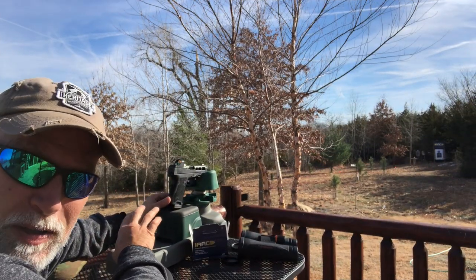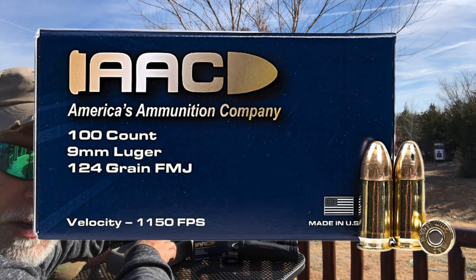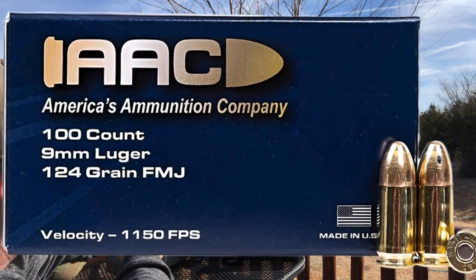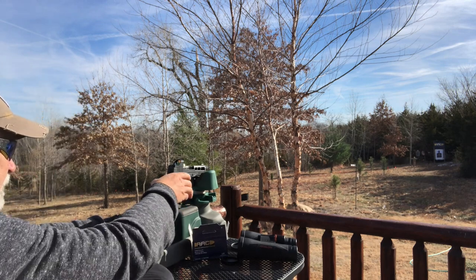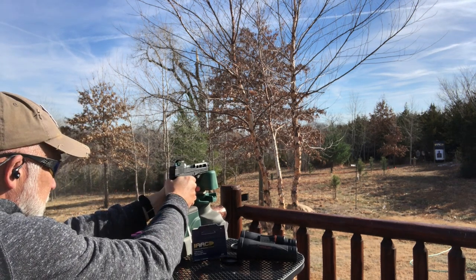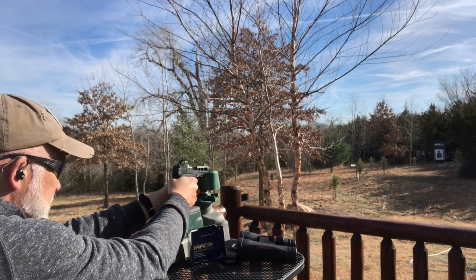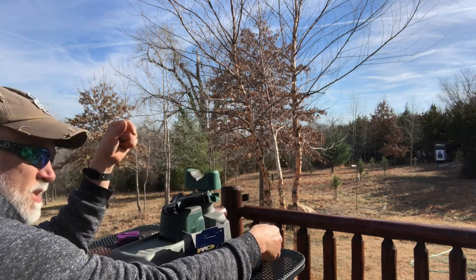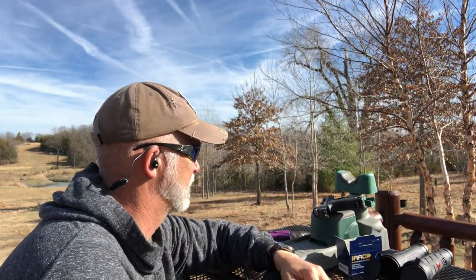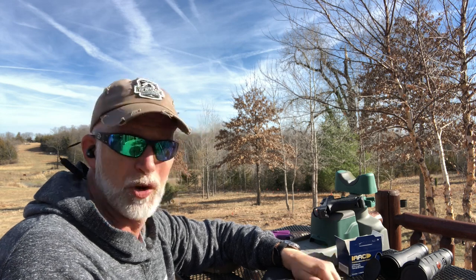I've kind of got the barrel broke in a little bit, cleaned and polished. I was getting it zeroed with 124 grain — so I've got the AAC 124 grain here. I want to see what kind of groups we can get at 50 yards after what seemed like a really good zero. Kind of hard to see the hits on the silhouette target; I much prefer a splatter target. Let's go take a look.